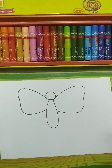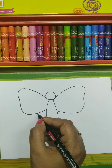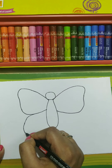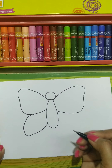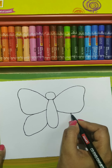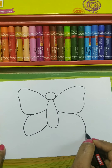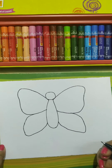Now come to the second wing. Start from here towards down and again connect to the body. On this side also the same — start from here, towards down, and connect to the body.